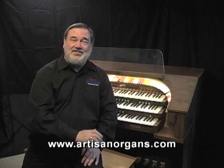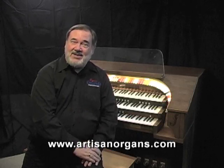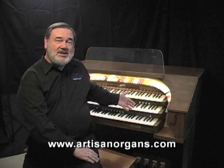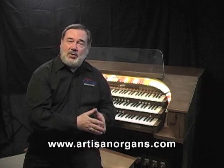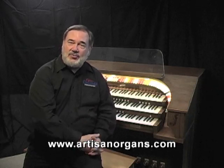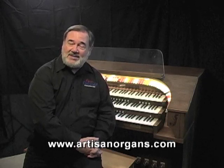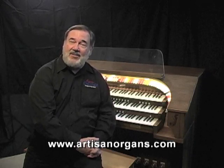A solution: an artisan rebuild. This Rogers Trio has been completely re-outfitted with a new sound system, a new control system, and a facelift in many different ways, and we're going to see exactly how that was accomplished.